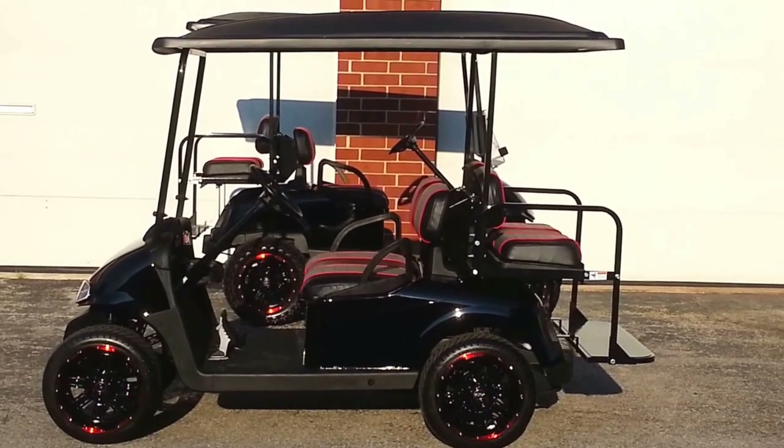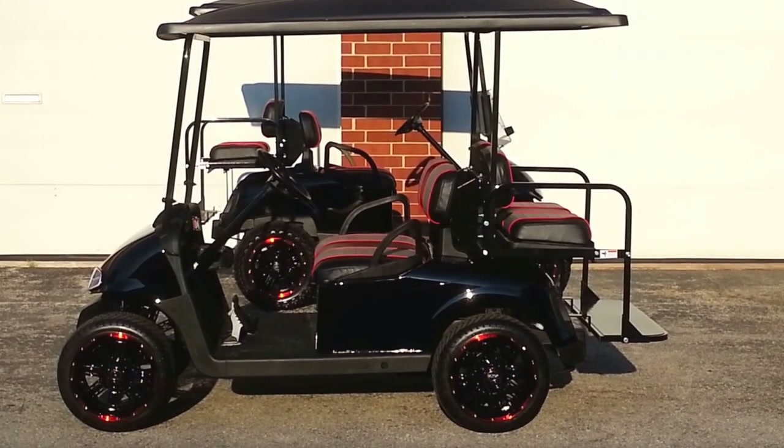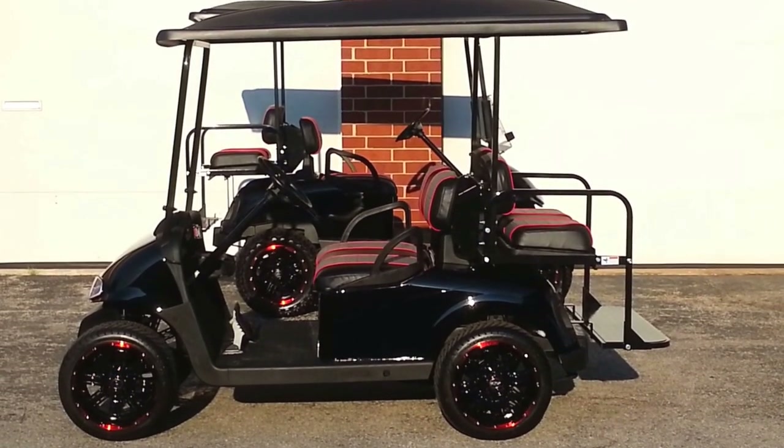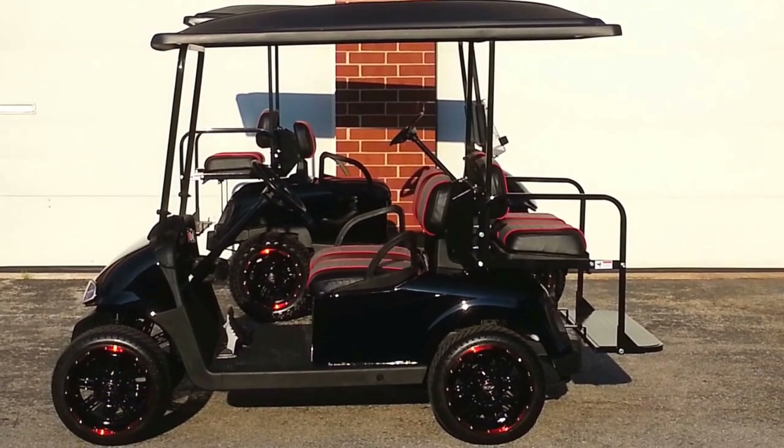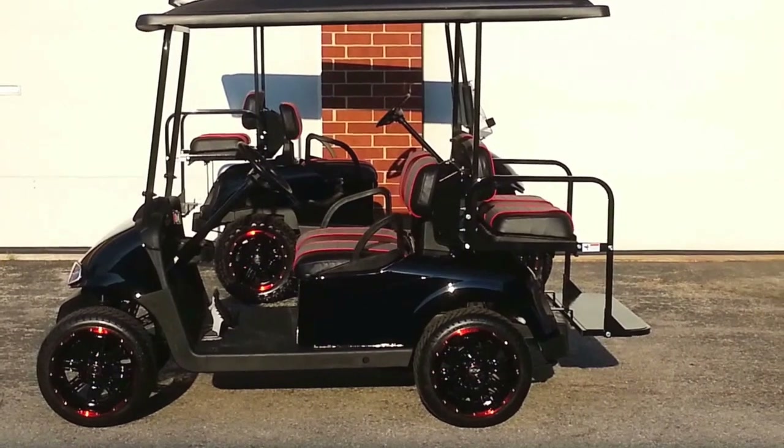We have a 13-horsepower 401cc Kawasaki engine in here. New fuel filter, air filter, oil filter, and oil change. The spark plug's been changed, and the drive belt and starter generator belt are new. We also have a brand-new starter battery.